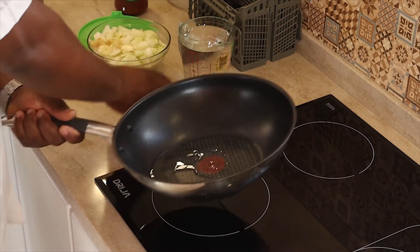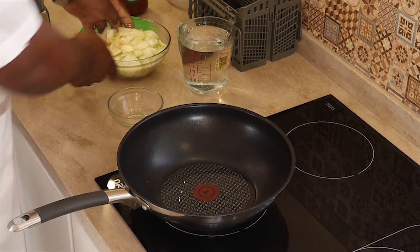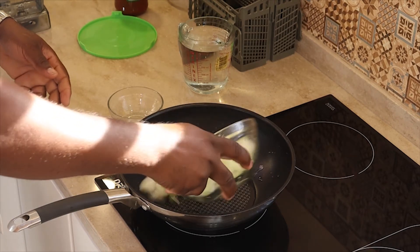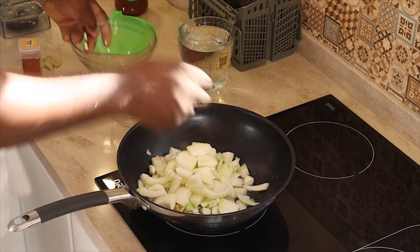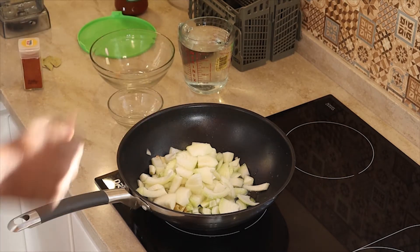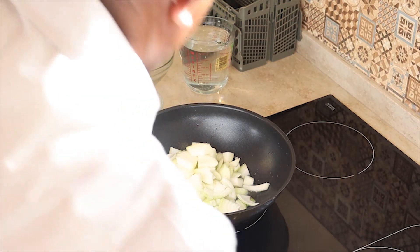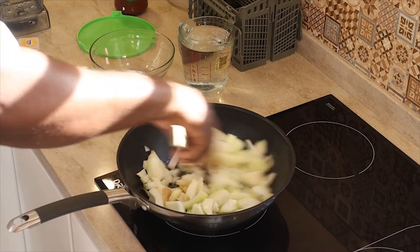So we pour the oil, and then come the onions and the garlic, the onions and the garlic, and the ginger. We start frying them.